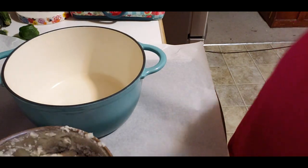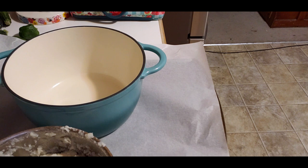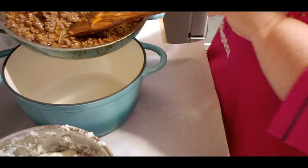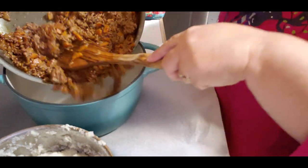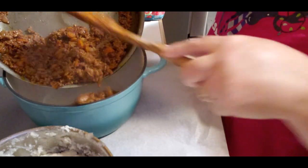Let me grab the beef and hopefully I don't burn myself. I'm just going to add the beef to the bottom of this pot.